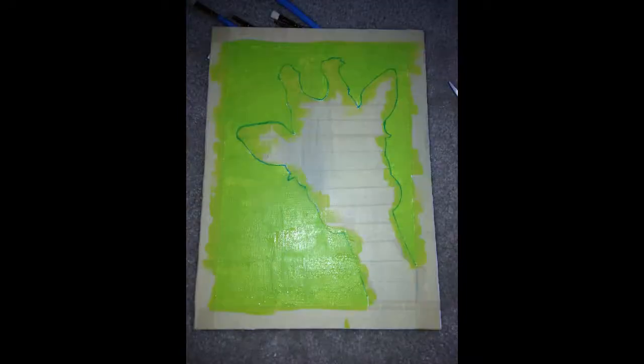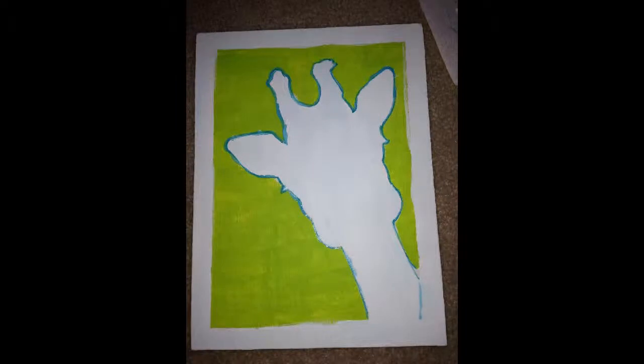This is what it should look like when you're done. Then paint over it in a solid color and then take off all your tape. This is my finished product.